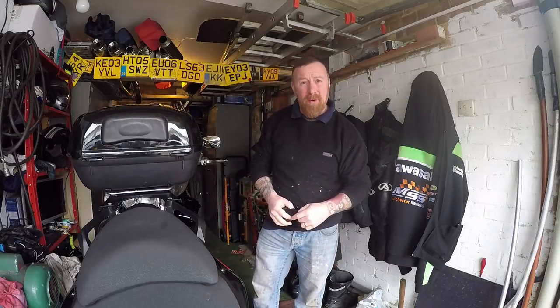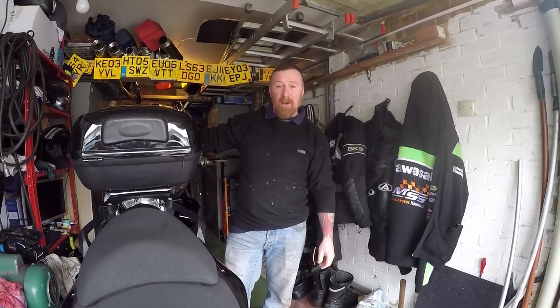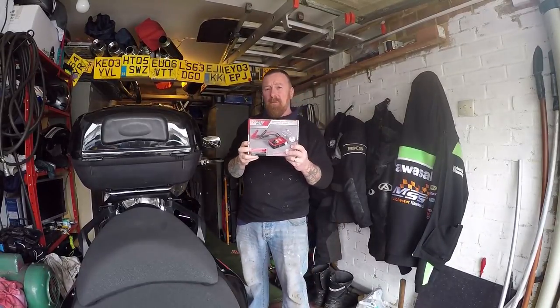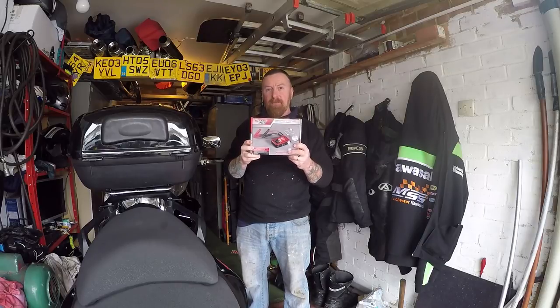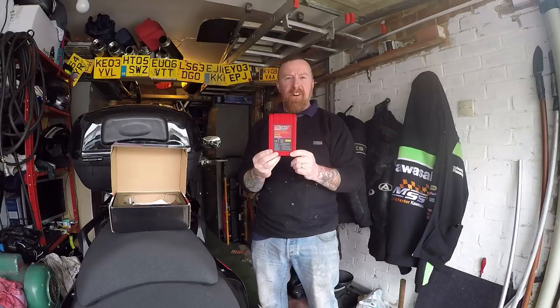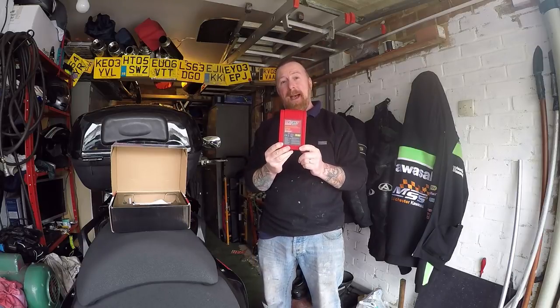What else am I going to talk about today while we're in the garage? Do you remember my last video? Batteries. These are new on the market, these are brilliant. Looks like a one terabyte gig hard drive, but it's not — it's a power pack.